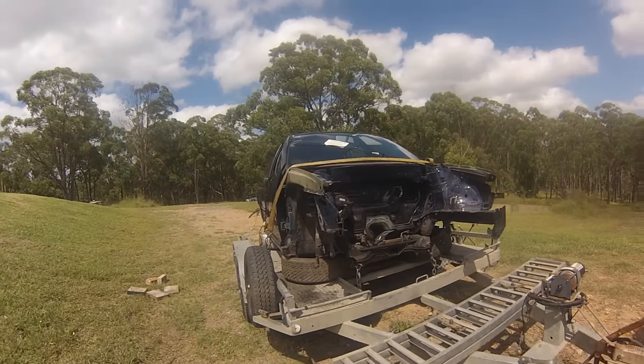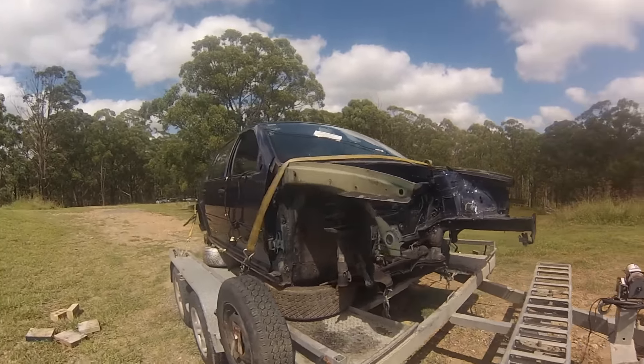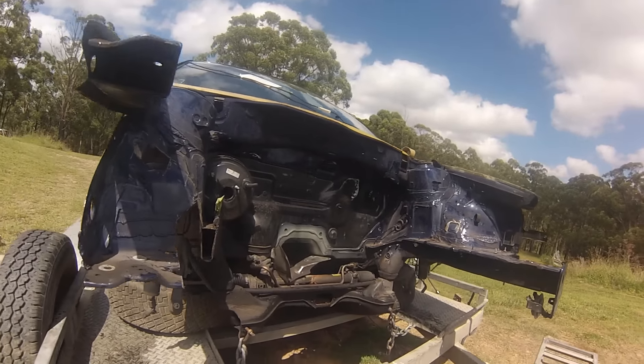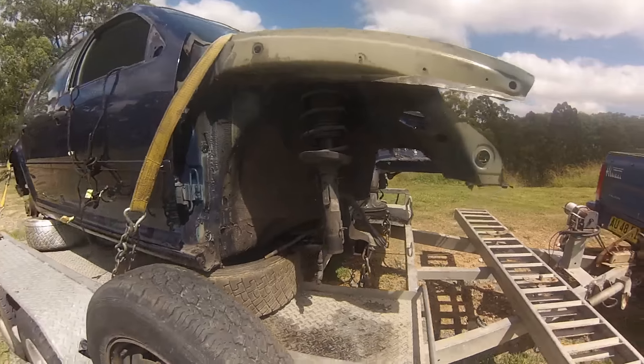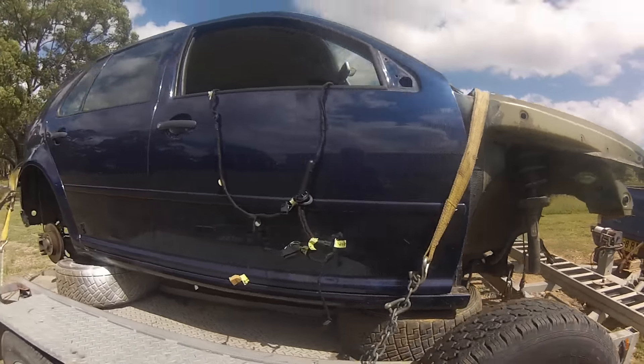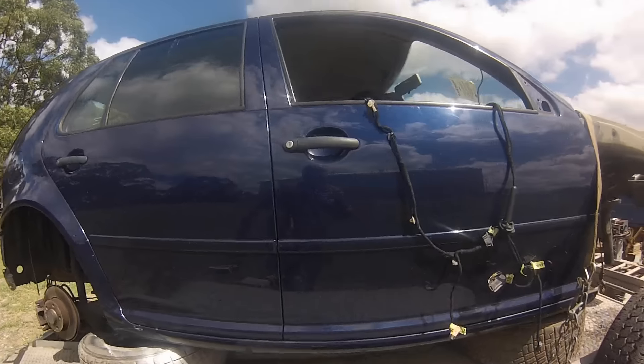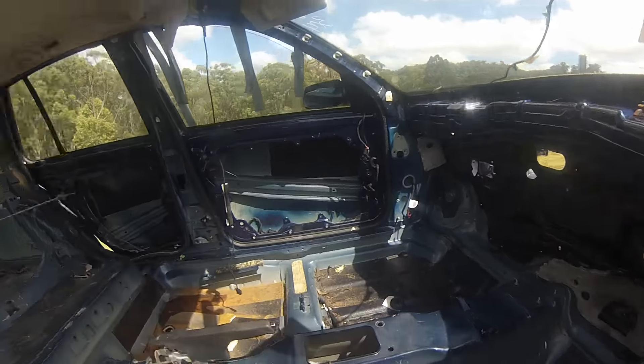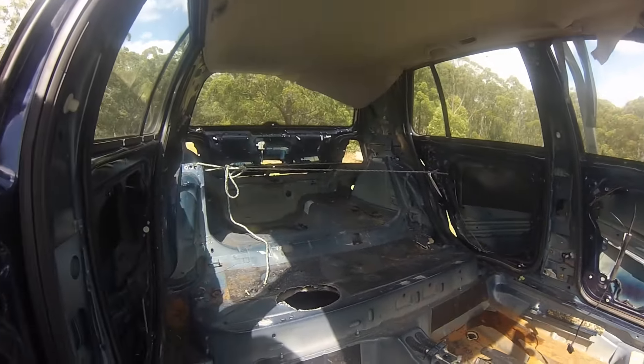The blue 1.6 car that James bought at auction is ready to go to the scrap metal merchants. Front suspension has been removed just for spare parts and the wheels. When I strip out a car, I really strip out a car.